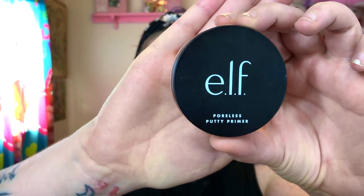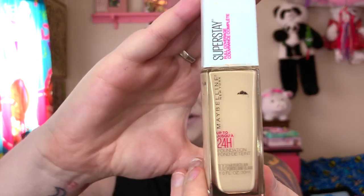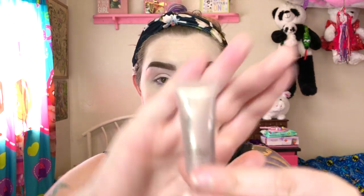I would definitely be happy to do that for you guys. For primer I used the El Corliss Putty Primer. Foundation, I used the Maybelline 24 Hour Super Stay in 102 Fair Porcelain. Concealer, I used Tarte Shape Tape in Fair Beige. And then to set everything, I just used my Maybelline Fit Me 100 Translucent Powder. So I'm going to go ahead and prime my eyes first. Today I am going to use the Ulta Tinted Eye Primer in the color Champagne, and I'm just going to pack that all over my eyelids.